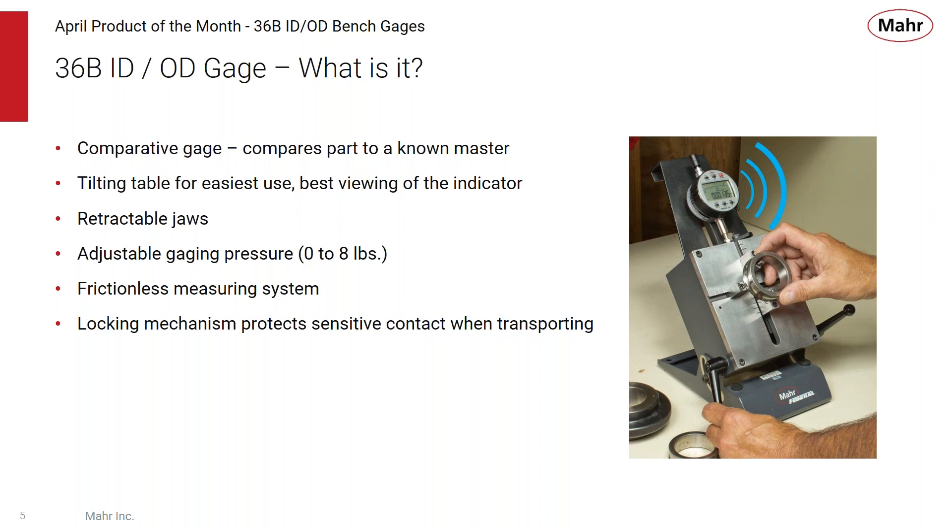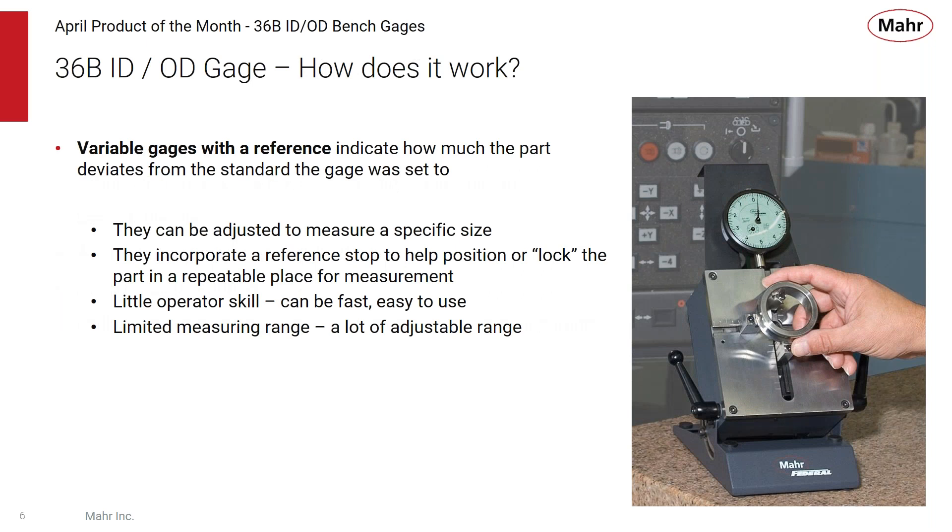The 36B gauge offers lots of versatility. It's important to keep in mind that it's a comparative gauge — it compares a part to a known master, so you'll need a setting master when using it. It has a tiltable table for the easiest use and best viewing angle, retractable jaws to easily place parts, and adjustable gauging pressure from 0 to 8 pounds for thin-walled or heavier parts. It has a unique frictionless measuring system, and a locking mechanism to protect that system during transport.